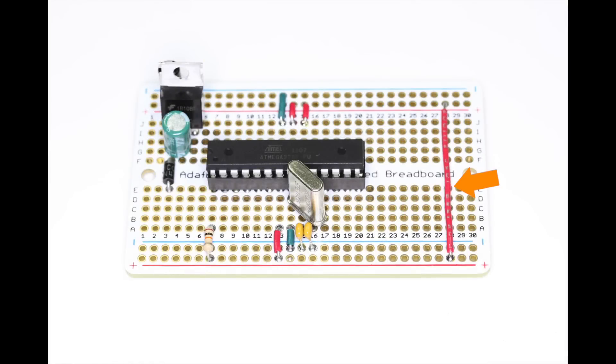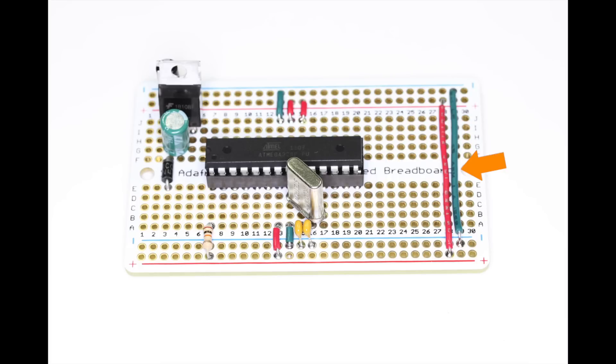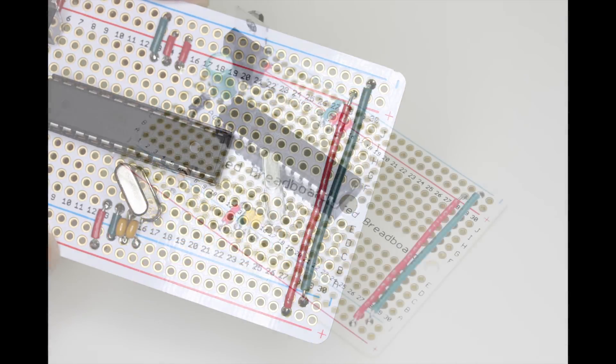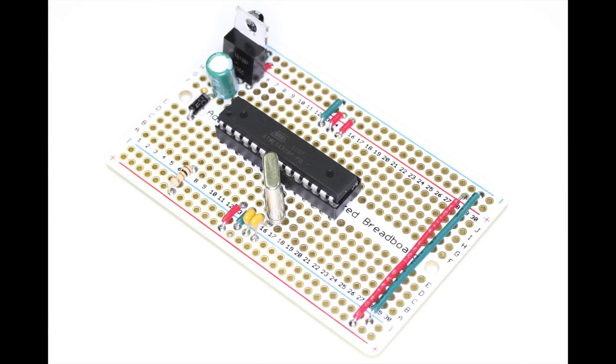Now install a long jumper wire from the upper positive rail to the lower positive rail, and a second wire connecting the upper negative rail to the lower one. Take some time to check over your work — look for things such as solder bridges, bad solder joints, or components in the wrong place.